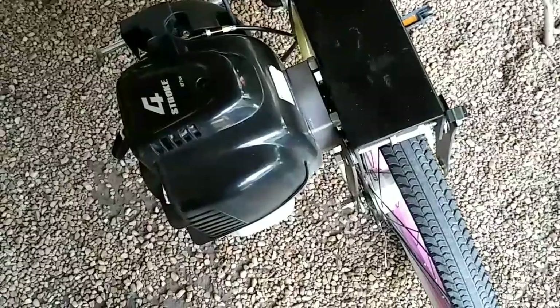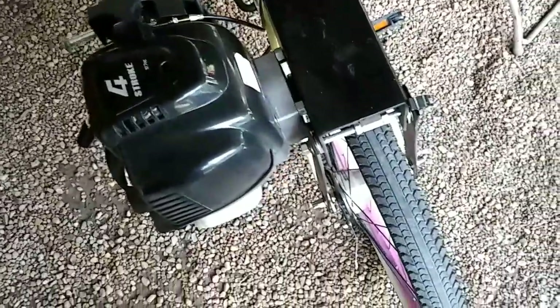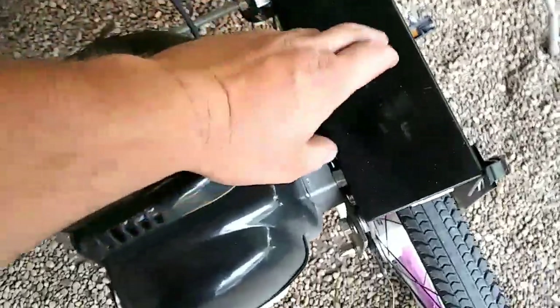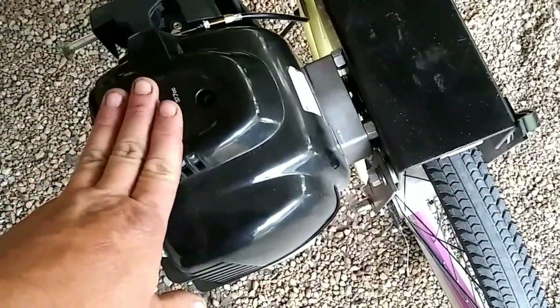We'll continue on with this video from a couple days later. So I got on the phone with Bikeberry and talked with them about this thing. Finally, after several phone calls, pictures, and emails, I got the parts coming — which would be a new one of these. They still didn't understand me about my bolts, so I went and bought my own bolts and got it bolted up, as you saw earlier.